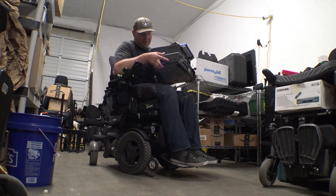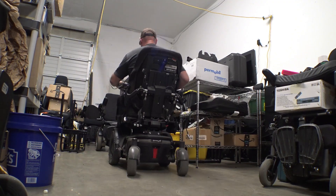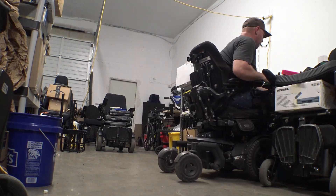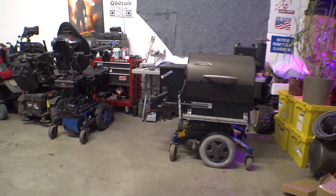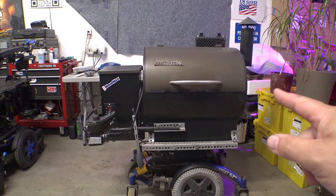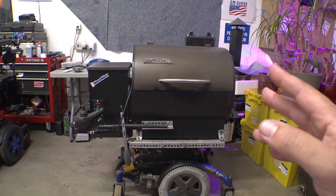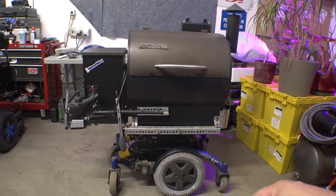Apparently my barbecue is stacked full of VCRs for some reason. In case you haven't seen this before, it is an Invacare TDX SI HD with a Traeger Liltex Pro - an older model. This was back in 2015 when I built this.